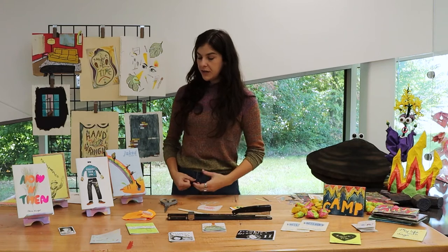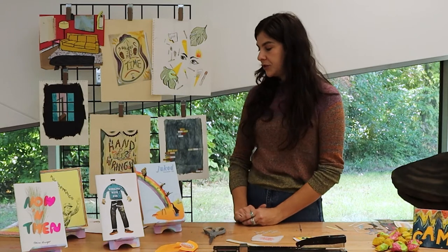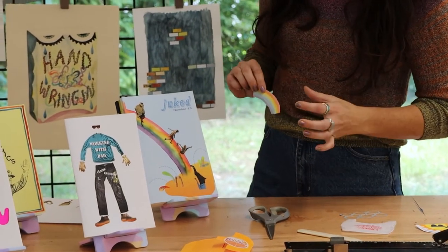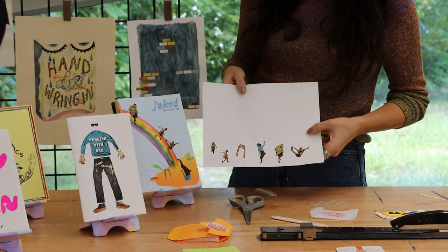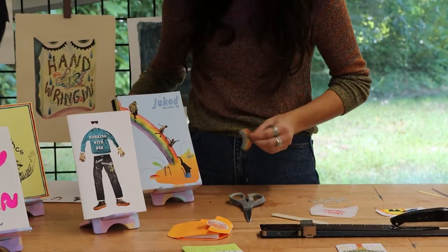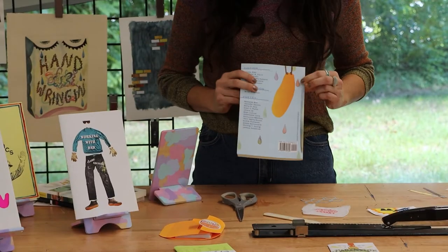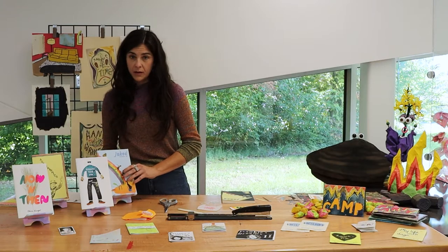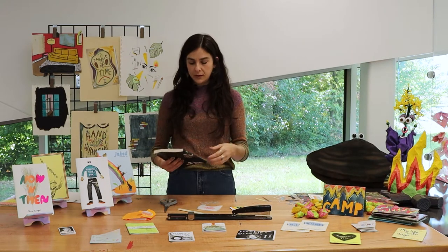Some other work that I do is more professional-based illustration. For the covers of Duke's literary magazine, I typically start with watercolor, piecing things together and figuring out what I want my design to be. I do a lot of collage work — these are behind-the-scenes pieces I was playing with for a cover. Even if my work becomes a digital print or digital illustration, it usually starts as watercolors, drawings, or collage.